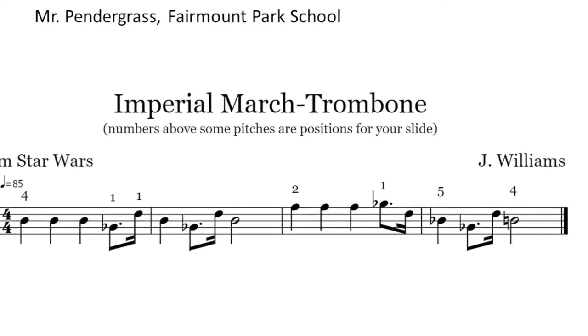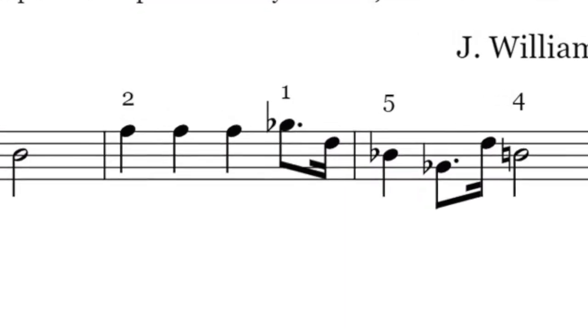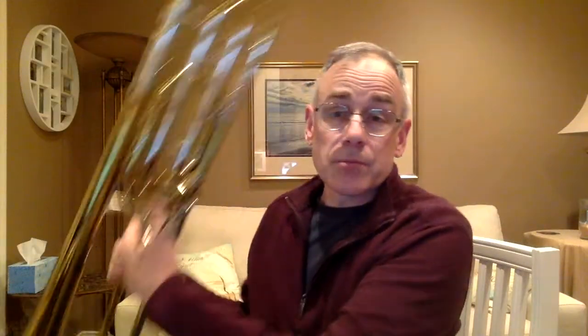Notice I've given you the positions for some of the pitches you might not know. One of those is fifth position, which is just right out here beyond the bell — you might not play that very much. And then that high B flat, the highest pitch, is going to take a lot of air, but you can do it. You probably know this song from Star Wars — if you just listen to it and think about the rhythm, I think you'll get it. Take some time to practice right now.